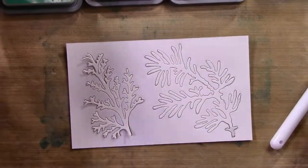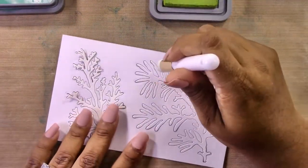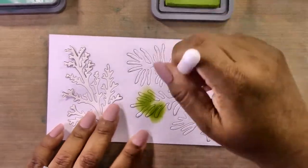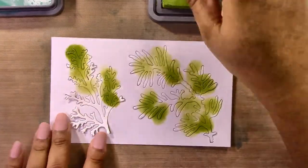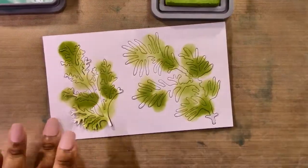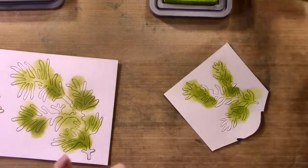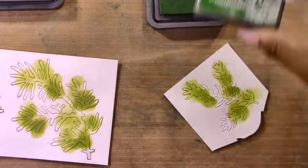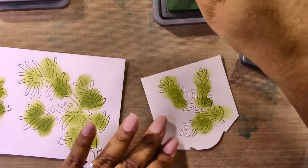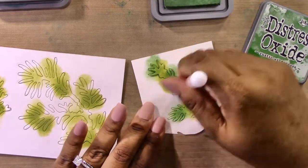I'm using smaller blending brushes I got off Amazon — I'll link something similar in my blog post which is linked in the description below. All the products I'm using today are linked there, and I'll also include descriptions of how I put together the two other cards. I'm adding ink haphazardly — there's no rhyme or reason. I started with peeled paint and now I'm moving on to rustic wilderness, which is the next darkest color.